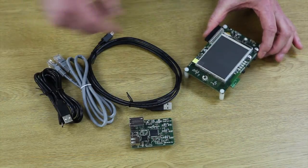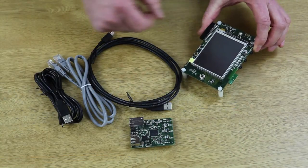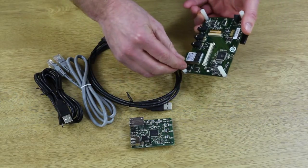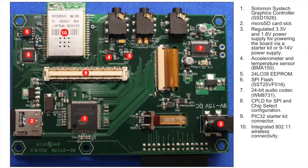As well as the obvious 3.2 inch touchscreen QVGA display, the MEB board includes an accelerometer, a temperature sensor, EEPROM, SPI flash, a 24-bit Warpsen stereo audio codec, micro SD slot, numerous audio jacks, a four-way joystick, fire button, and an FCC approved Wi-Fi module.